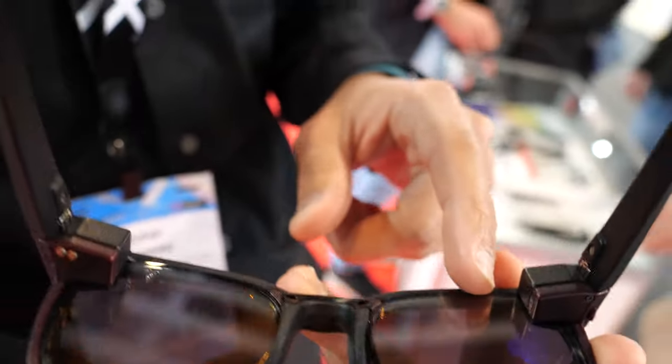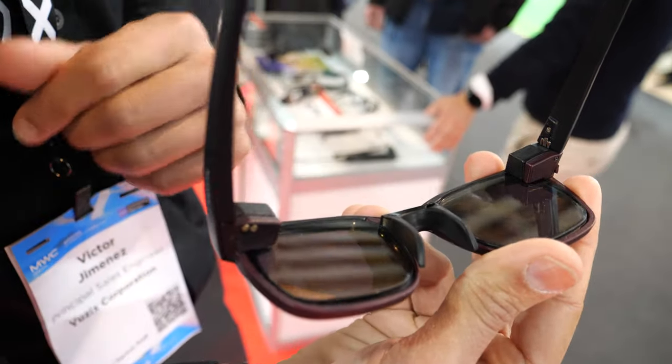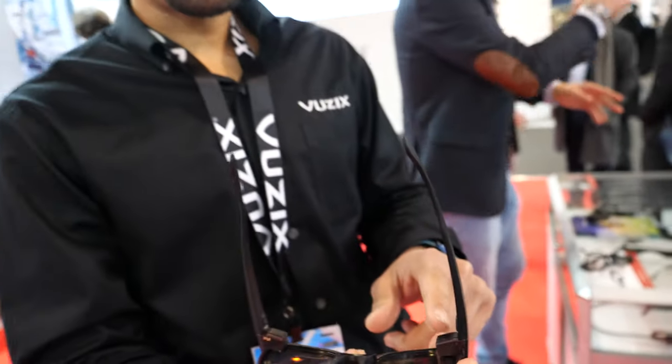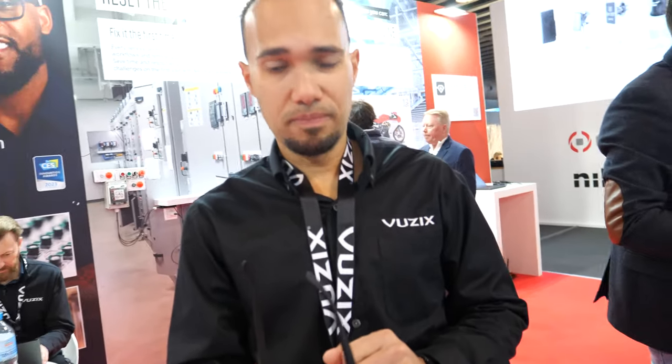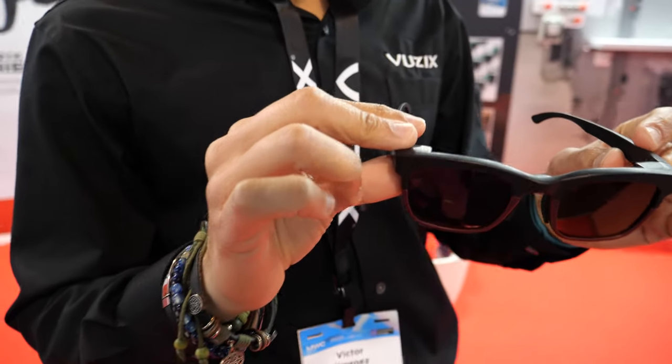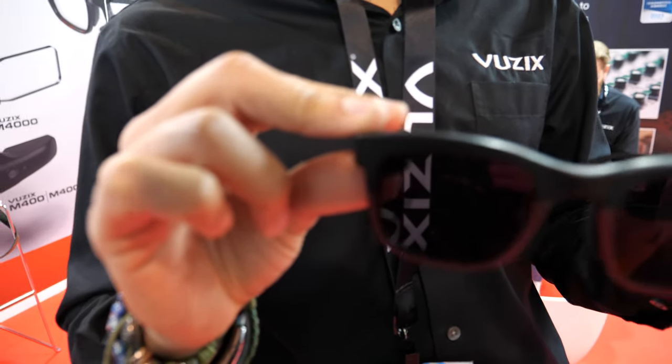On one side is the waveguide, which is what we build, and the other side is just completely regular glass. It uses micro LED on this side. That's groundbreaking — nobody else is doing micro LED, not yet commercially. We make this available. This is what we call the Ultralights — this is our new product, not yet available in the market, so we're making this as an OEM factor.